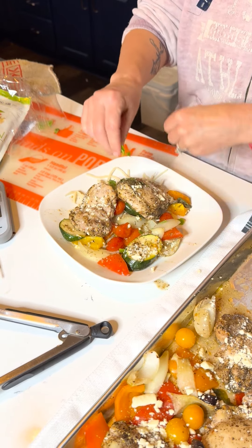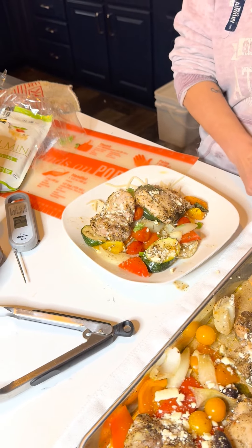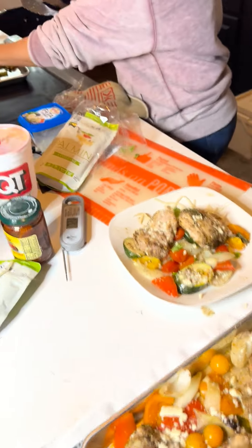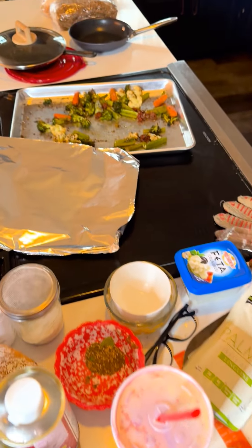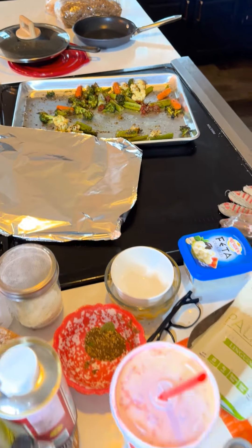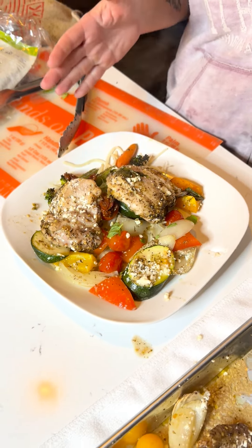We'll close it up and check our chicken. Those veggies are starting to soften up, which is great. We'll give our chicken a little flip. Those chicken juices are coming in and flavoring up all those vegetables beautifully. We'll flip our zucchini over. This is about the only maintenance you really have to do — and even if you didn't do it, it would still be fantastic. I just like to have it all nice and coated. Back in for about another 15 to 20 minutes and then we'll check it.